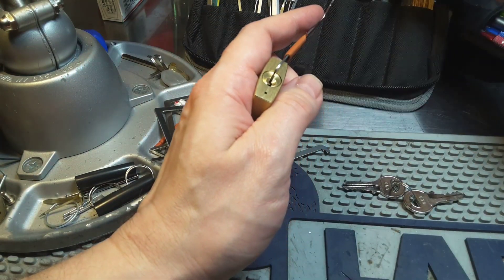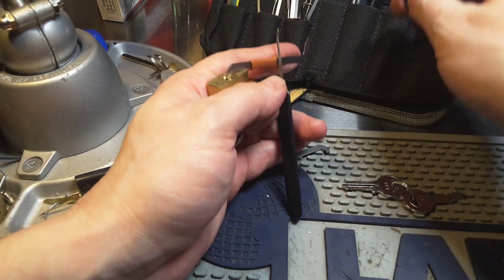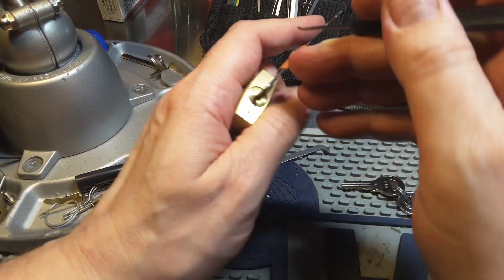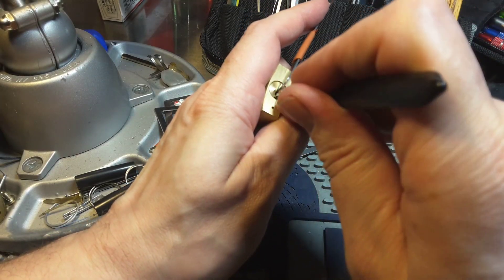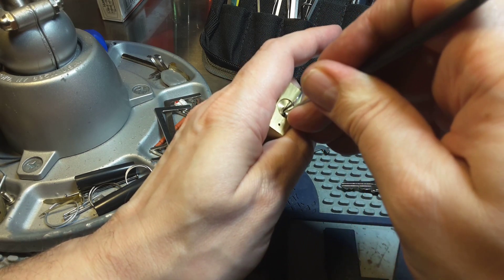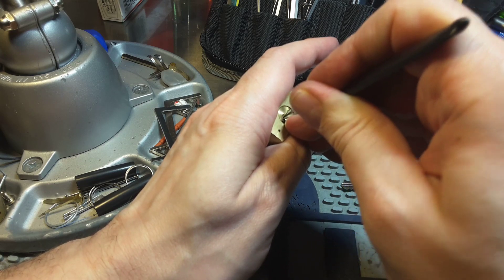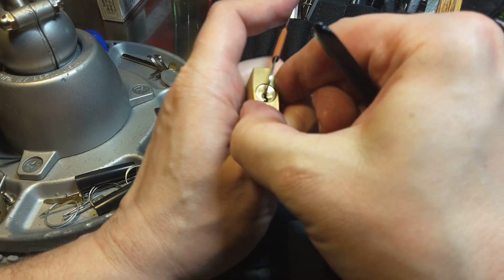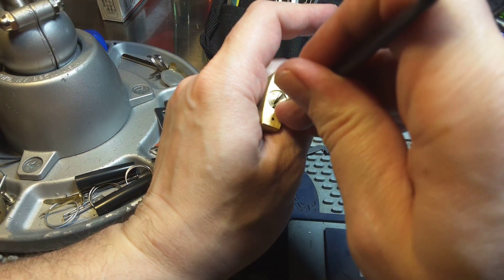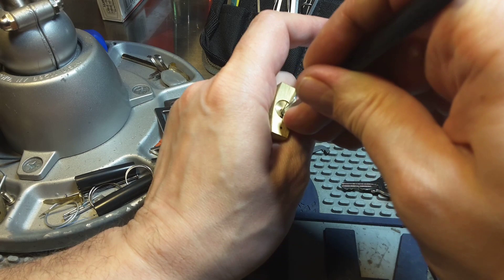I use Sparrow's Tron, because this is one of Michael Maynard's favorite picks. So let's see. Click on one, two. The core moved, but it's not open. One is set, two is set, three.